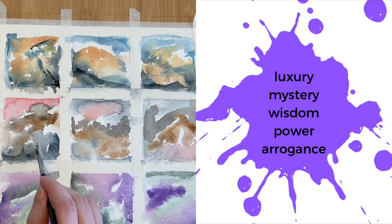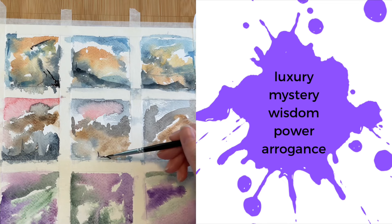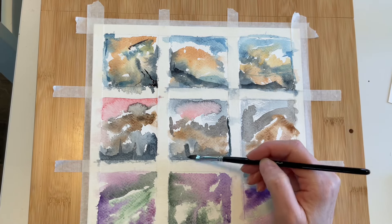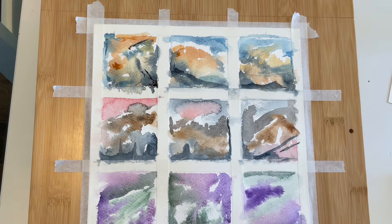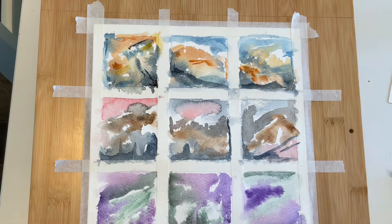Purple: luxury, mystery, wisdom, power, and arrogance. Of course, these lists are not all-inclusive. There are so many other words that come to mind when we see specific colors, and our feelings may vary depending on the intensity and saturation of colors as well.